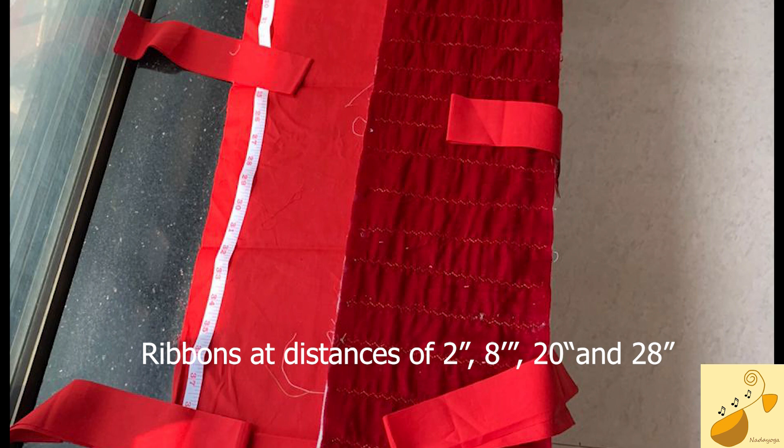Now you have to stitch these ribbons onto the red cloth. Keep them as pairs at a distance of 2, 8, 20, and 28 inches and stitch them onto the red cloth. Take care to see that the ribbons are not very far inside the cloth — they should be along the edges.